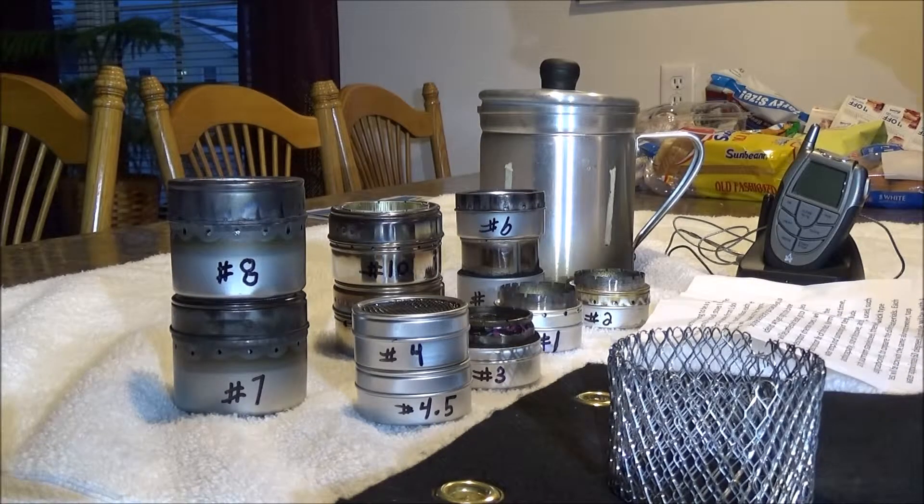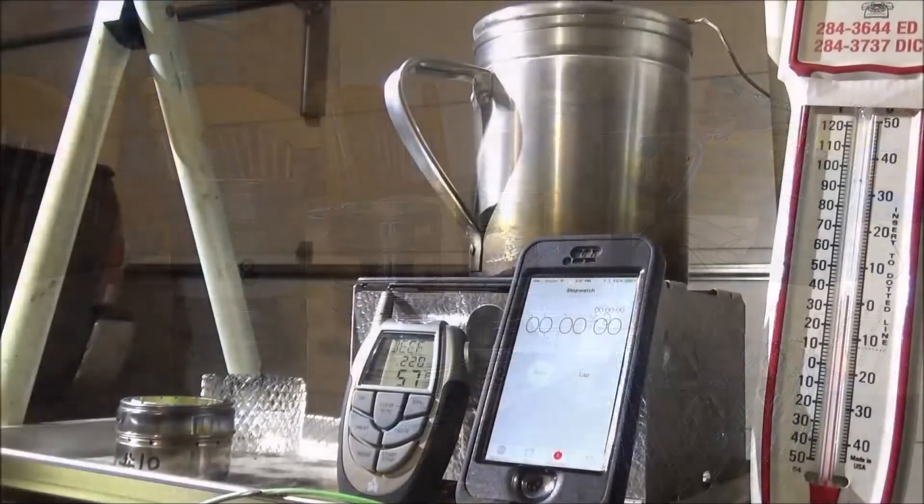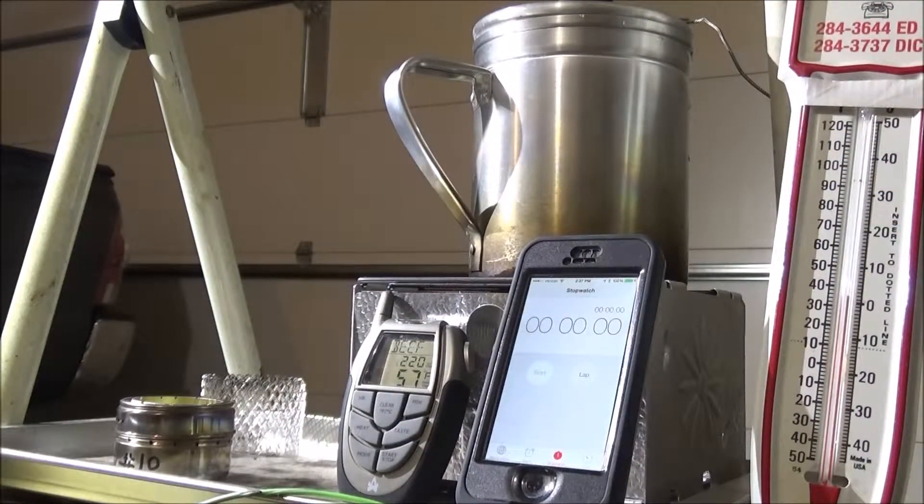I have some extra materials to build other stoves, so if you have any suggestions or want me to try something different, please let me know and I'll do it. Alright, this will be do-it-yourself alcohol stove number 10 — I'm going to call this test 10.5 — with four cups of water, using one and a half ounces of denatured alcohol. If you want to see how stove number 10 is built and what it's made out of, go to video number 10: do-it-yourself alcohol stove 10.1, previous to this.